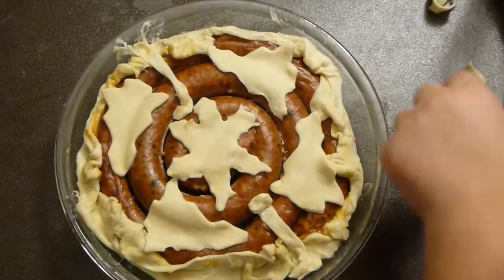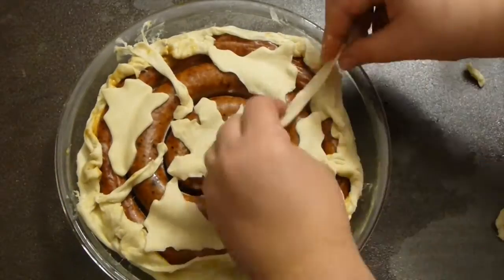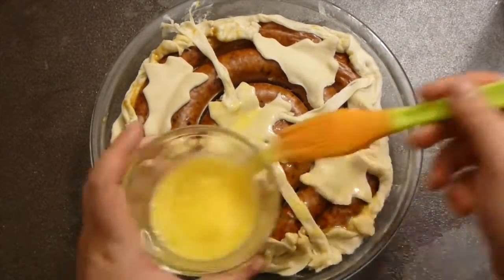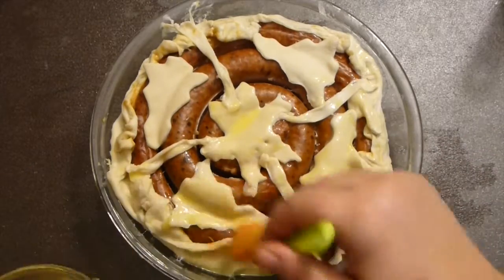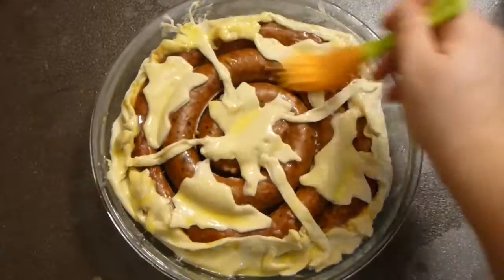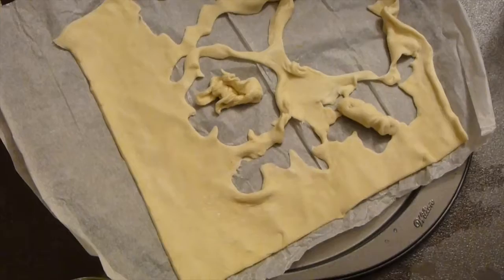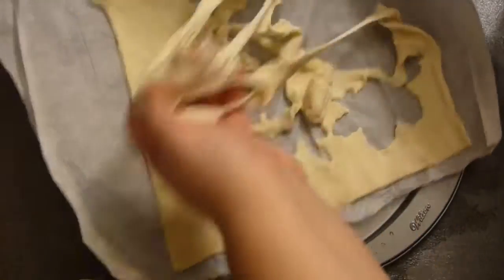Cover all visible pastry with the milk and egg mixture. Pop it into a preheated oven at 375 Fahrenheit for about 35 minutes or so, or until the pastry is puffed and beautiful.